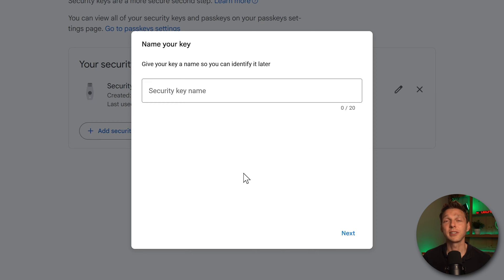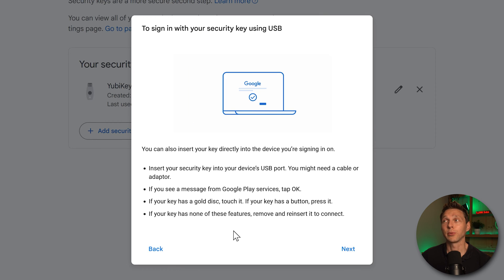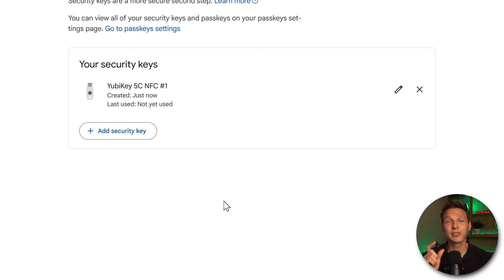Now we're going to name our key so we can recognize it inside our Google account. I'm going to give this the name 'YubiKey 5C NFC number one' so I know exactly which one it is. Press Next — our security key has been added. Press Next again to read information on how to use the key via USB or NFC.